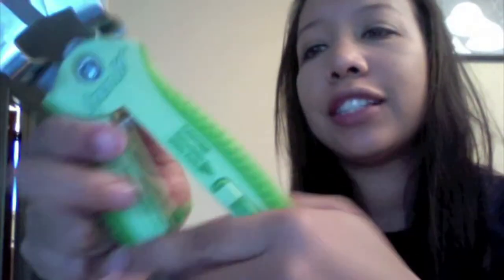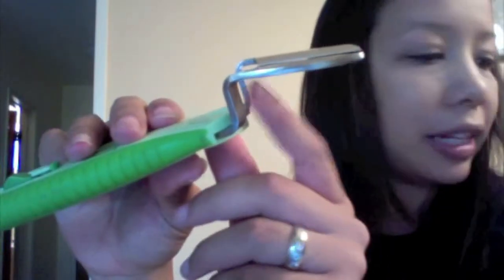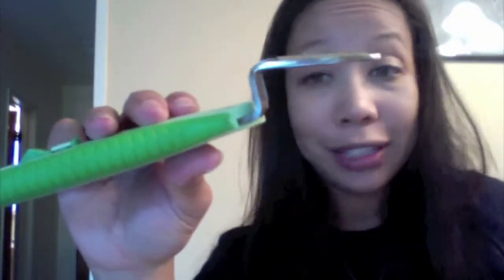It also says that it opens bottles. I'm not really sure — maybe right here, this function here, maybe that's the bottle opener. I haven't read the instructions because I'm doing the unboxing for you right now.